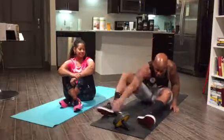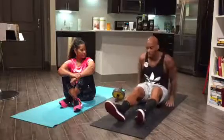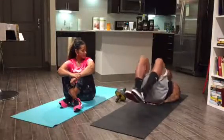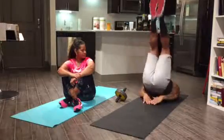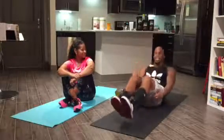Guys, today we'll start off with ab thrusters. I'm gonna move this out the way. Take this time and grab yourself an ab roller — you're going to need it. Ab thrusters: diamond shape with hands in the small of your back, kicking feet four to six inches off the ground.